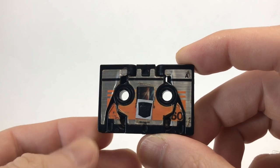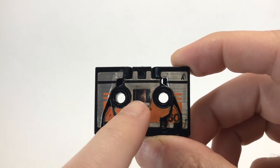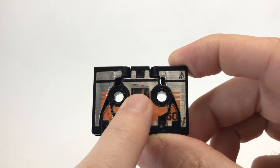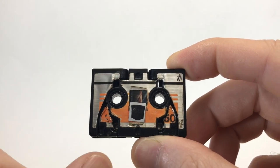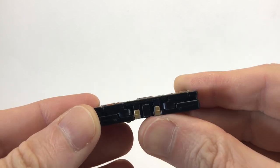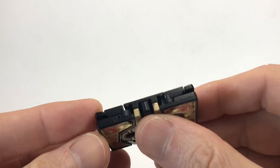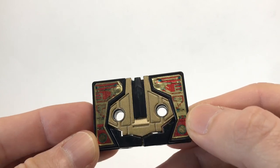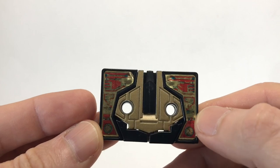Buzzsaw transforms into a micro-cassette, and it's pretty cool — you can actually see where the tape is inside of him. That's his rub symbol right there, which we'll activate in a second to give you a better look. From this side it's a pretty convincing cassette. However, the problem is when you flip it over, you can see it's a Transformer — but that's okay, you only see it from the one side anyway, most of the time.